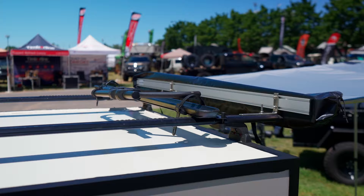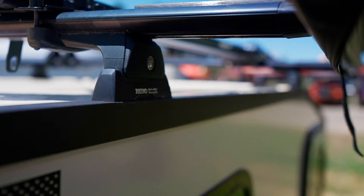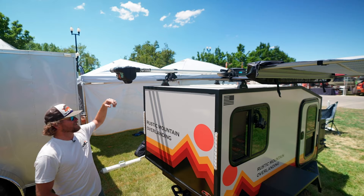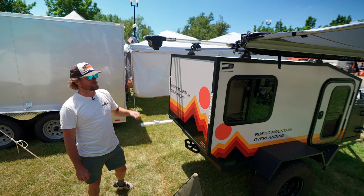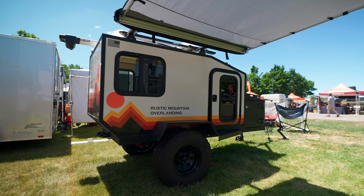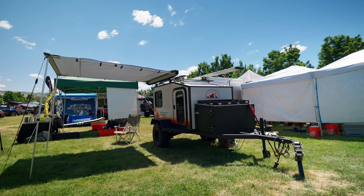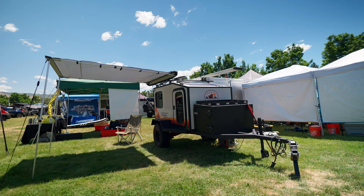On top, you've got a gear rack — we accommodate any gear rack you need. If you like round bars, Prisnu, Gobies, anything. We've got our rod vault up there since we like to fly fish, and we've got an awning sticking off the side. Basically it's a little micro camper, built to suit at a great price point. Come by and see us — check us out at rusticmtnoverland.com or on Facebook and Instagram at rusticmtnoverland.